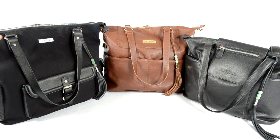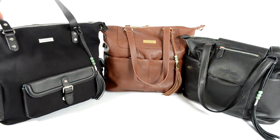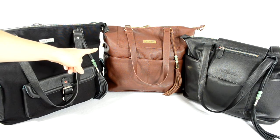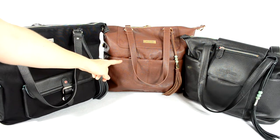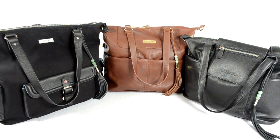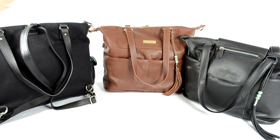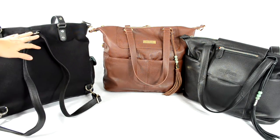First I want to explain the things that are pretty much exactly the same on all three bags that I really love. All three bags have three ways to carry them. You can carry them with the tote straps — they all have a really great drop length so they fit comfortably over your shoulder. The Shaylee actually has the longest drop length at 12 inches while the Megan and Madeline have an 11 inch drop. They also all have the messenger strap for cross-body wear and the option to wear it as a backpack, which is my very favorite way to carry it.